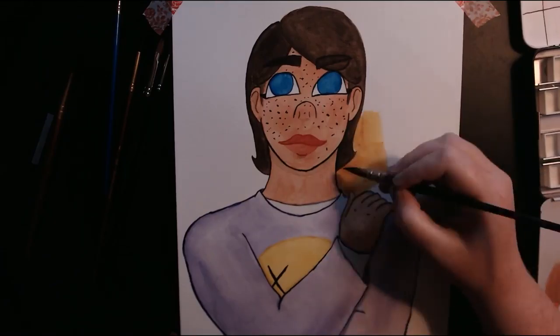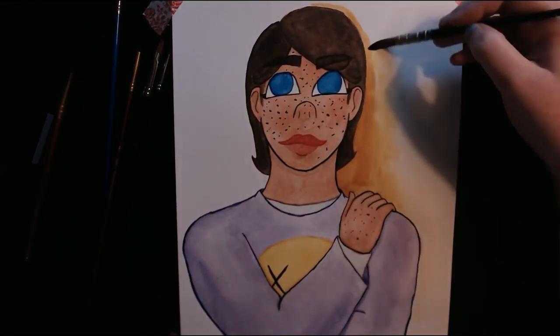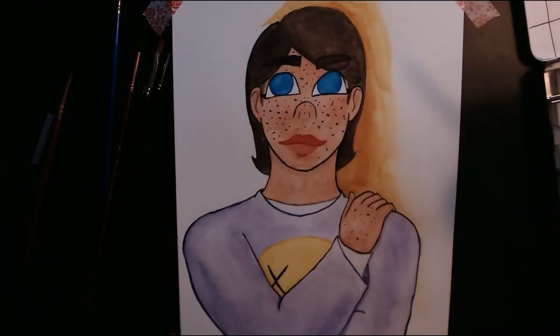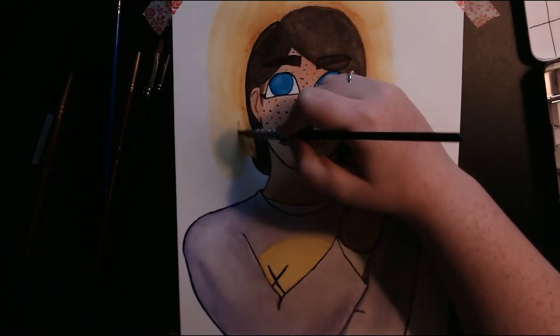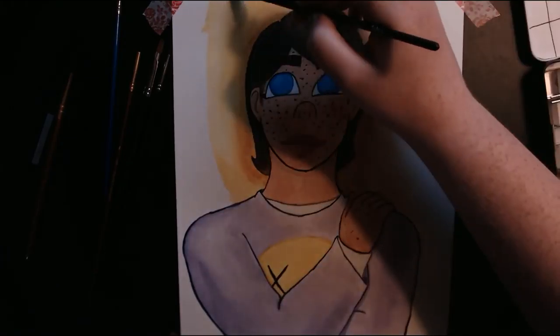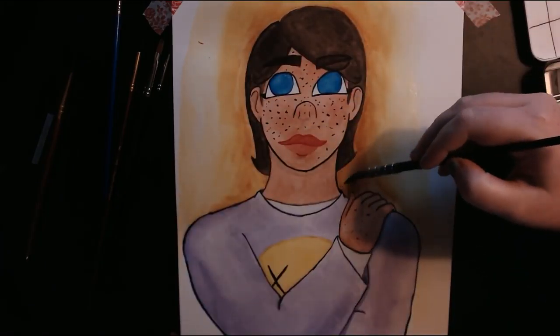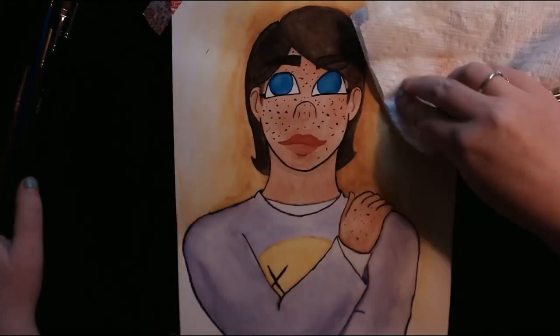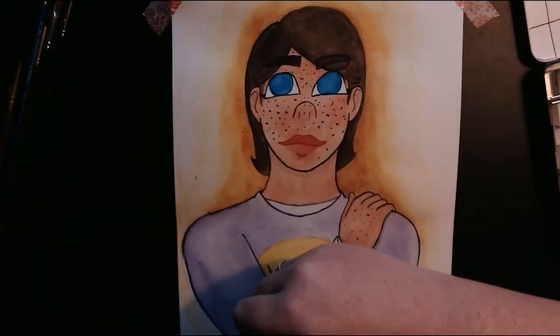So that's all I have to say about this piece. My process is usually just laying down flat tones and then going over with some shading. The background, by the way, is quinacridone gold — one of my most favorite paint colors that I own. I wanted to frame her head in a warmer tone so it balances with the yellow in her shirt. That's about all I have for this video, and I will see you guys next time. Bye!